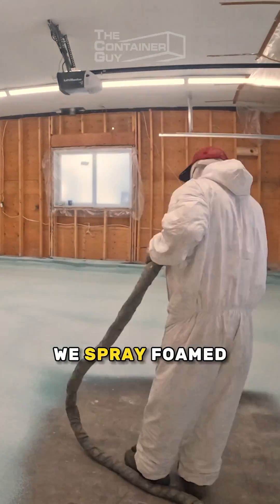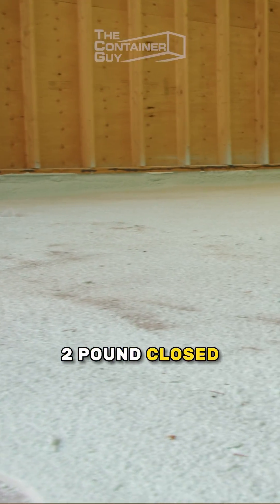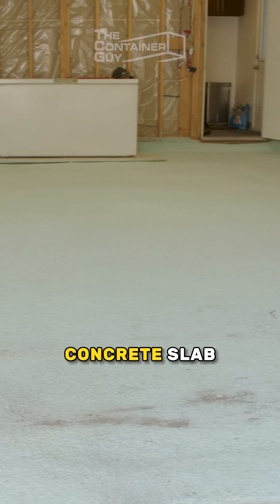Prior to pouring this concrete, we spray foamed 1 inch of 2-pound closed-cell foam down the footing and all the way across the existing concrete slab in this garage.